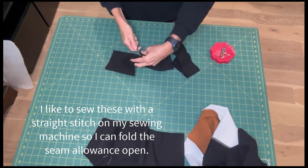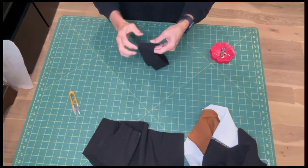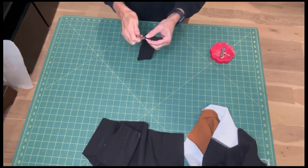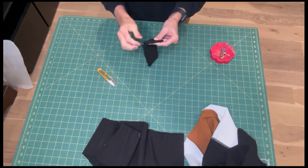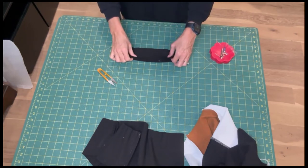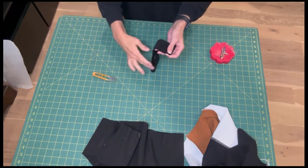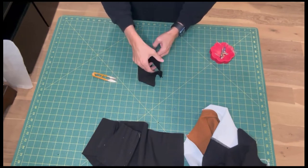I like to sew these seams on my sewing machine with a straight stitch — that will allow me to open up the seam allowance and it creates less bulk. When you fold it over on the neckband, divide the neckband into quarter sections. I just marked the center front with little clips, and I'm going to also mark two sections on the side, so it's now got little clips on four locations that are evenly distributed.